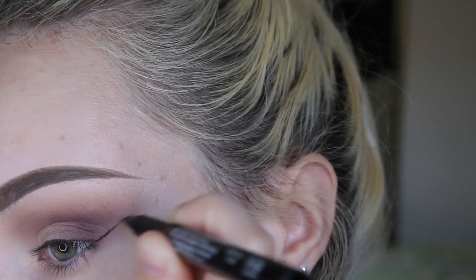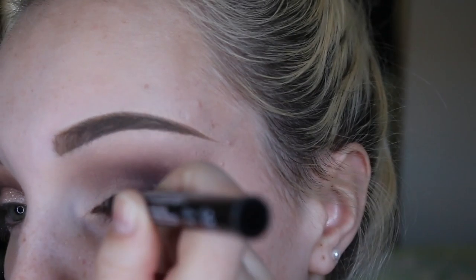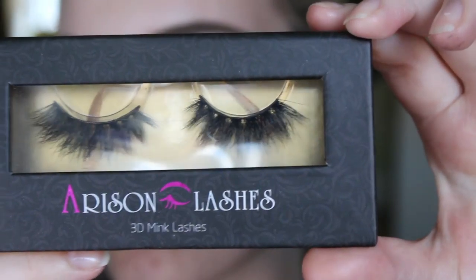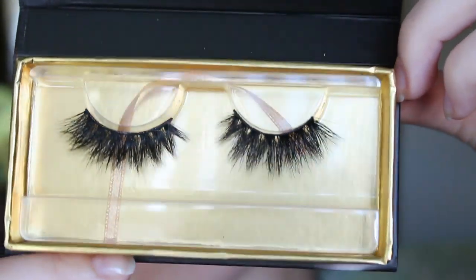I'm then going to do my eyeliner with my Skinny Marker by NYX. I'm then going to apply my Horizon lashes — these are really big and really fluffy and just amazing.